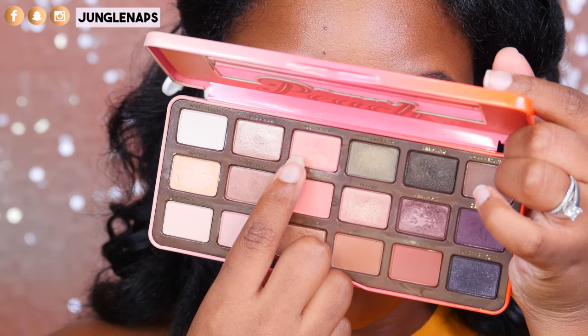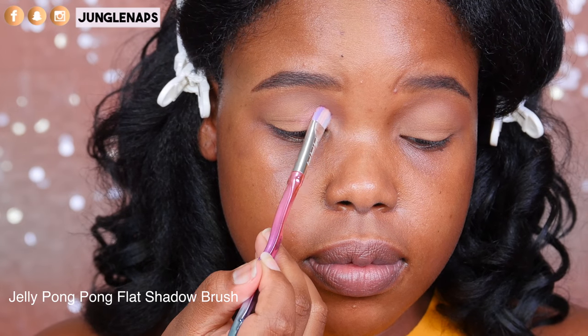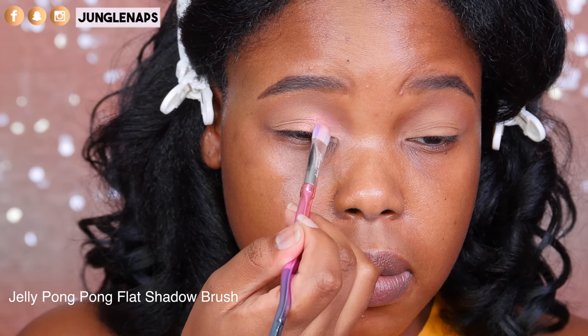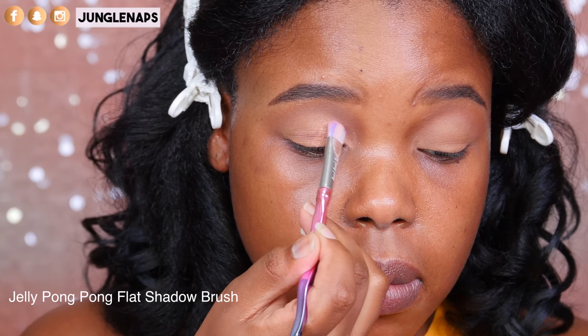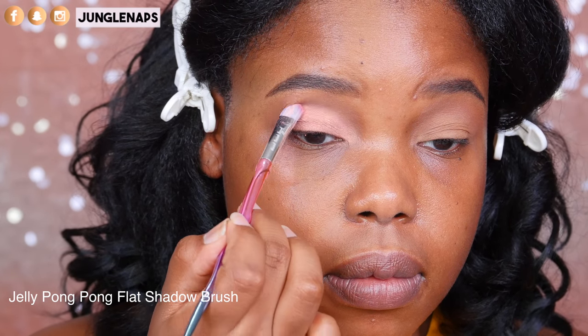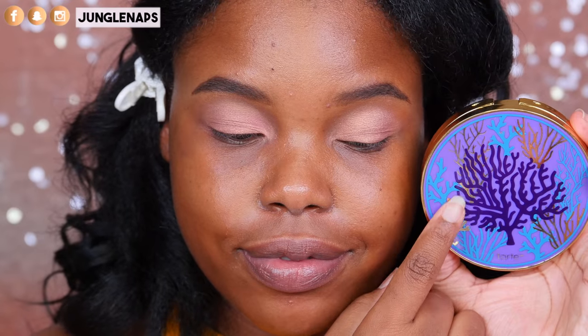The first color I'm going in with is just Peachy, and after wetting my brush with Fix Plus, I'm going to apply this to the lid but I'm taking this past my actual crease — going way up higher. As you can see, I brought it really high so that it's going to be really noticeable throughout the day. It's still going to be pretty, but that way it's not going to get lost in my folds.